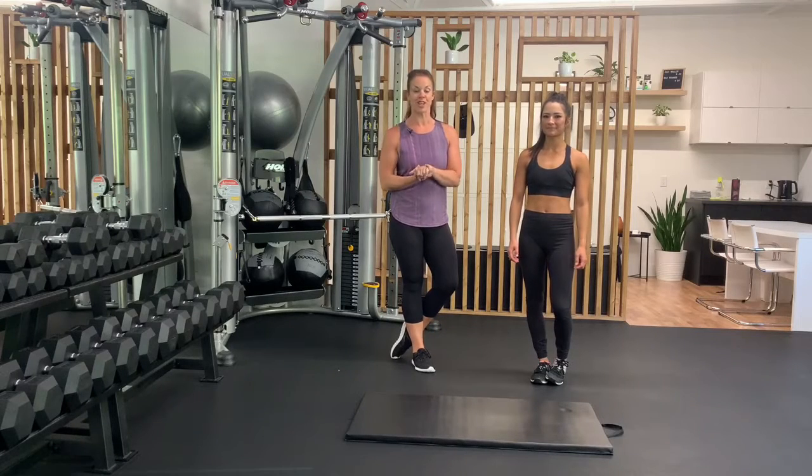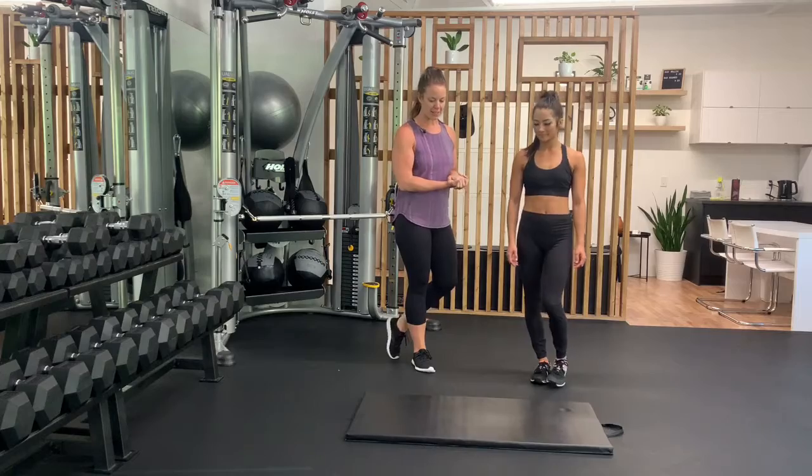The breaststroke crunch. This is a great exercise, somewhat Pilates, to get into the entire ab area. So we're gonna have Michelle sit down on the mat.